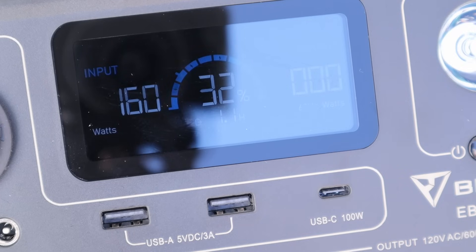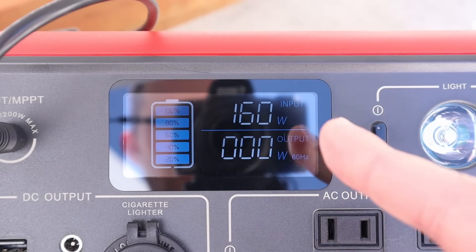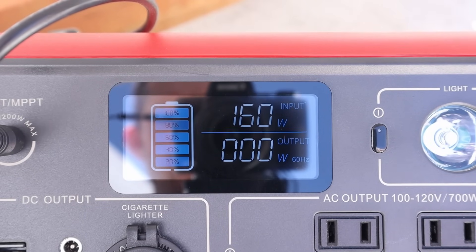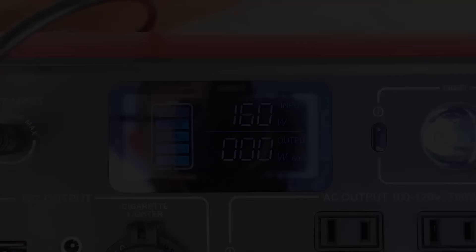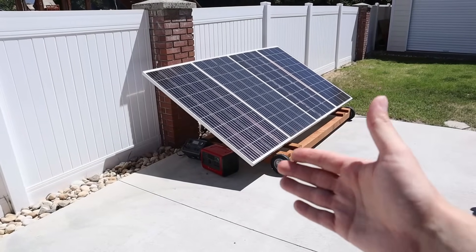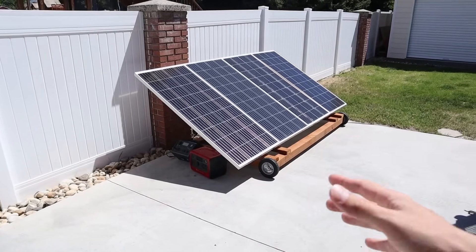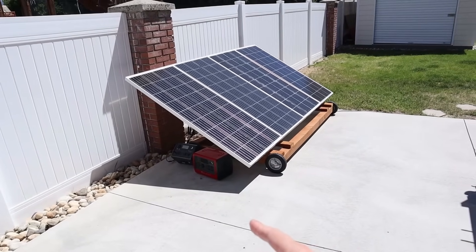I plugged the solar panels into the EB70 to compare — still getting 160 watts. Unfortunately the EB3A performs just like the EB55 and EB70. I was hoping for a little bit more power input. The maximum I've seen on the EB70 was around 167 watts when the panels were clean and the sun was perfectly aligned. When you don't have ideal conditions, you're going to see around 155 to 160 watts input charging on the EB3A, EB55, and EB70.